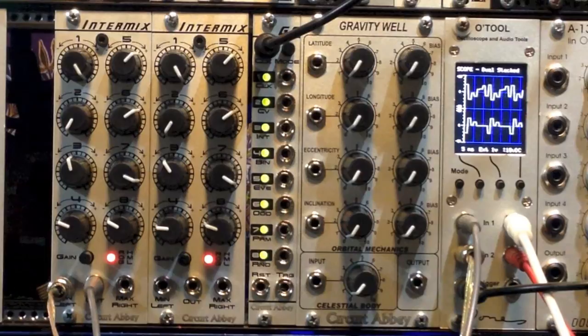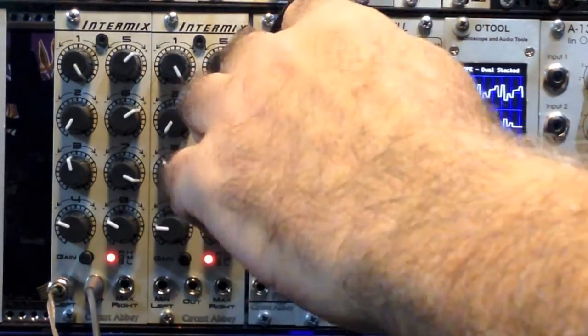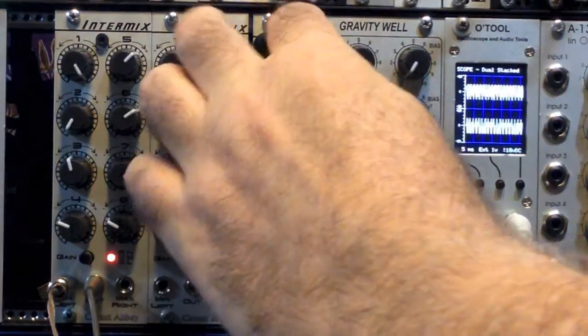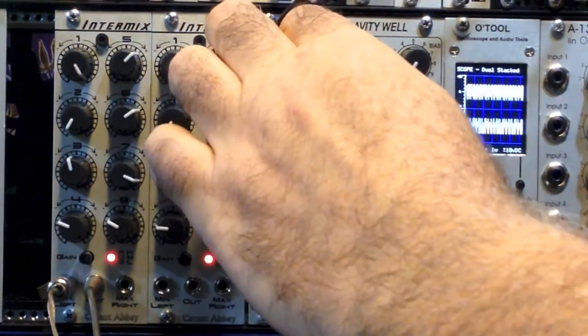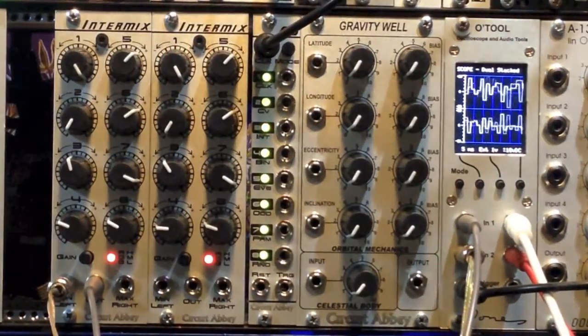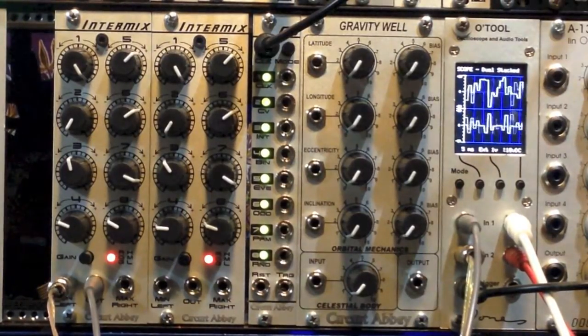Now, just for some added fun, I'll show you the kind of waves you get with the different clock modes. These are kind of a bit more chaotic sounds. And to close out the video, I'm just going to step through a few of these and give you some noise.